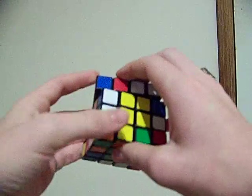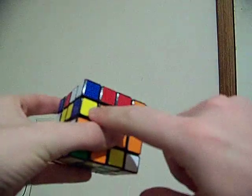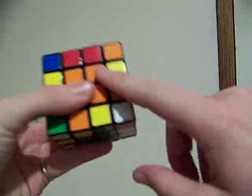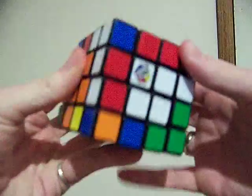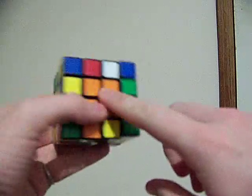Alright, so we need to find an edge. We're going to pair up the blue-yellow — this one right here. So we're going to make it so that they're opposite. So there's our blue-yellow, right? And there's our blue-yellow.